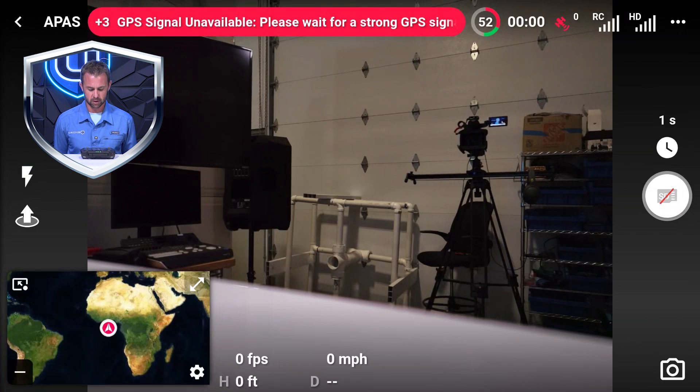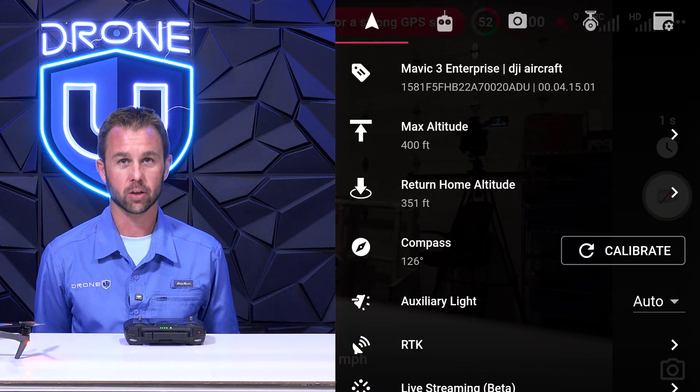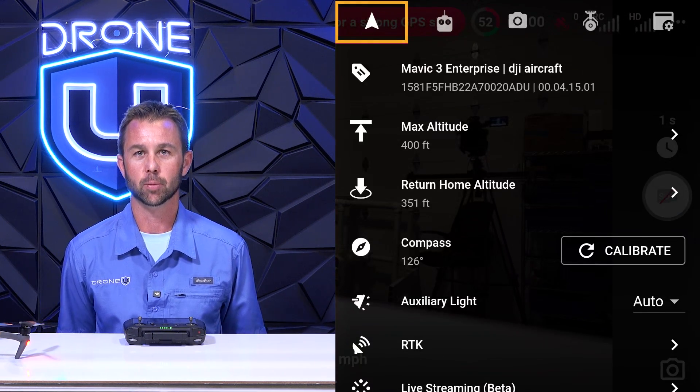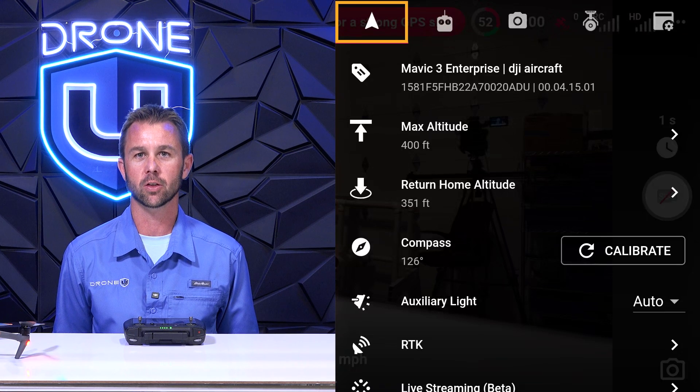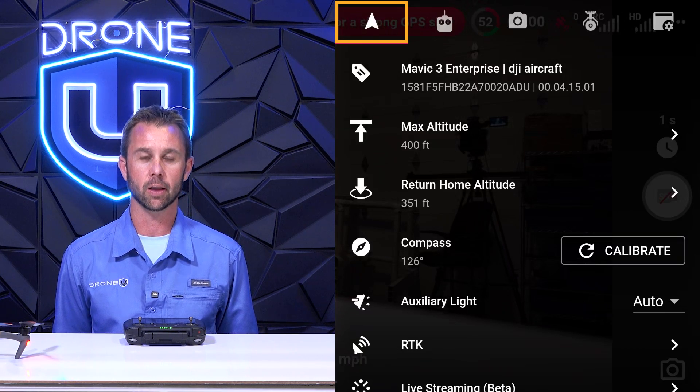Now that you have DroneLink installed on your remote, I'd like to walk you through some basic settings that you need to have applied before you get out in the field to do a cell tower inspection. First, we're going to launch the app — you will need to have your drone turned on for this step. Here's the home screen. We will be navigating up to the top right corner with the three dots. Go ahead and select that, and here is where you're going to put your safety parameters: your maximum flight altitude and your return home altitude. Make sure you know where these settings are before you get in the field.